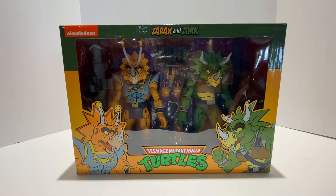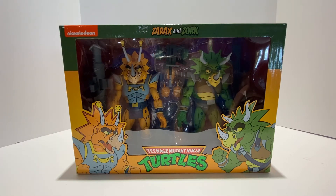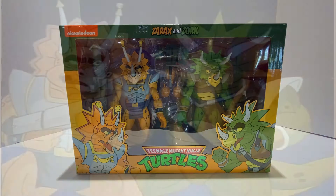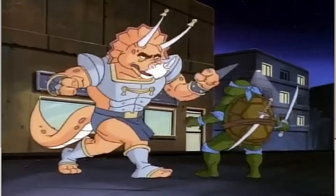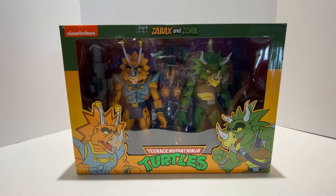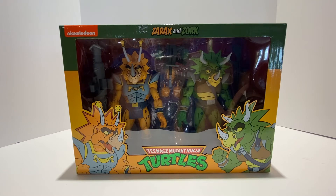Today we're going to be unboxing the NECA Teenage Mutant Ninja Turtles Target Exclusive Cartoon Series — the Zorax and Zork. And yes, I did say Zorax, even though the package says Zarax. Unfortunately, NECA has gotten that information incorrect and misspelled the name of the character. It's actually Captain Zorax, according to the episode 'Night of the Dark Turtle' in 1993, which is when these characters premiered on the cartoon series, along with the Triceraton Infantryman. I previously did an unboxing and review of that set — there will be a link in the description. So here we have the long-awaited Zorax and Zork 2-pack from NECA.